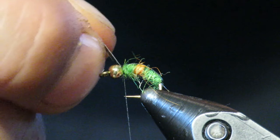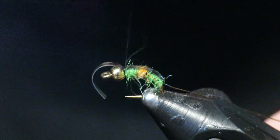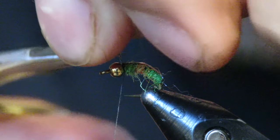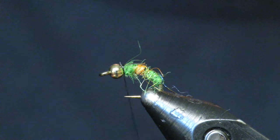Lock it in, pull it snug, make sure it's nice and snug in there, then give it a few wraps out behind it, flip it back, and just a securing wrap out front of it. Go ahead and clip it right at this point — now we're almost done.